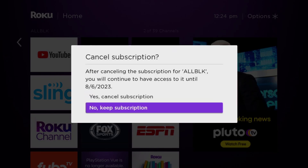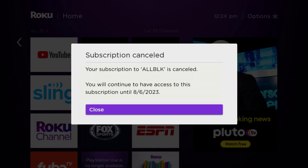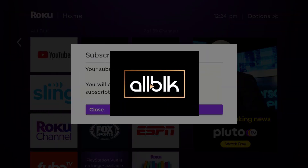Lastly, click on 'Yes, Cancel Subscription' to confirm and you'll not be charged anymore. The great thing is you can carry on using the app until the subscription date was originally due.